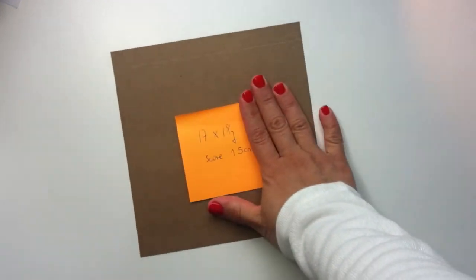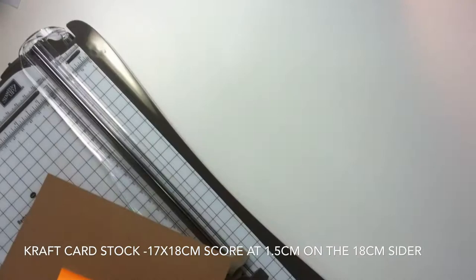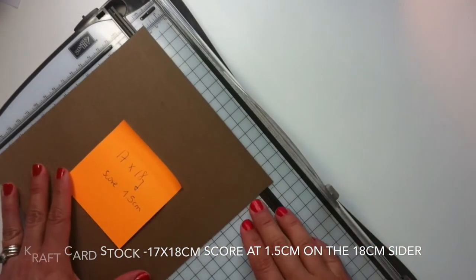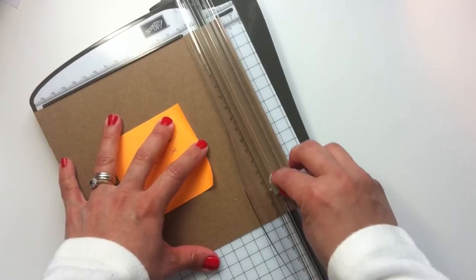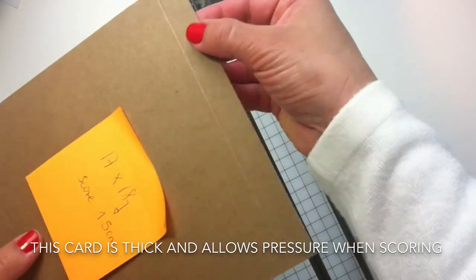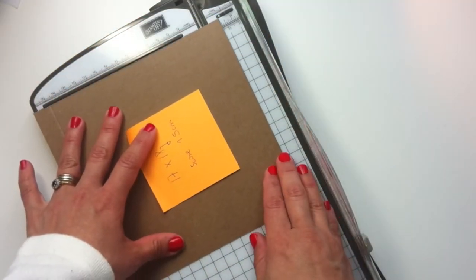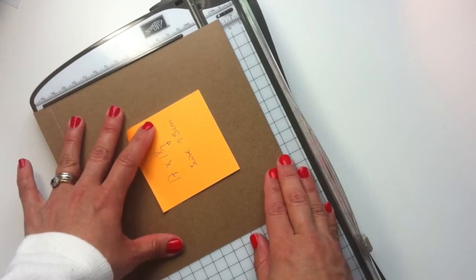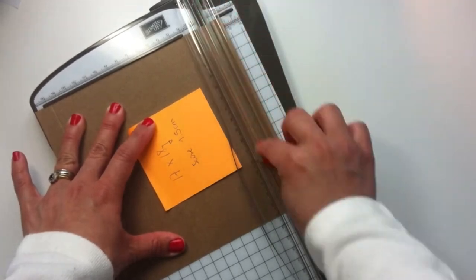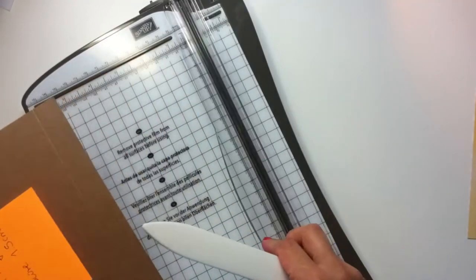I'm going to start with the piece of craft cardstock that measures 17 by 18 centimeters, and I'm going to score at one and a half centimeters on the larger side, which is the side that measures 18 centimeters. It's kind of difficult for me to explain because I'm a Spanish speaker and my English is not perfect, so I'm sorry. I really hope the video and the images help show you exactly what to do.